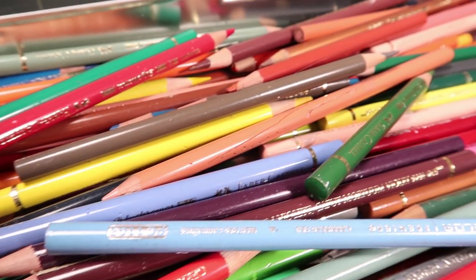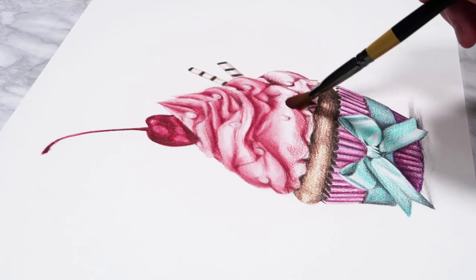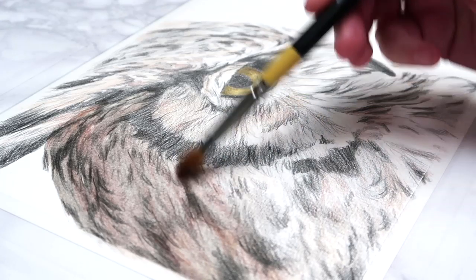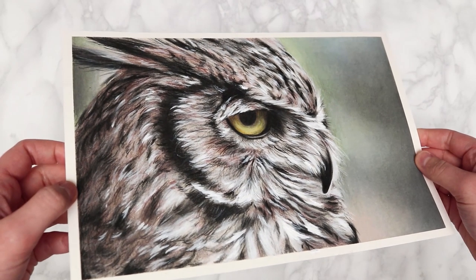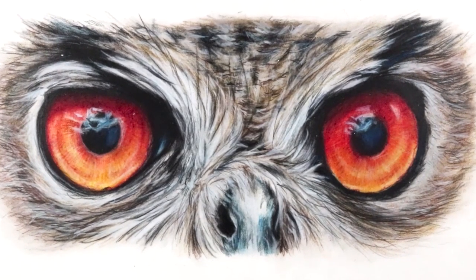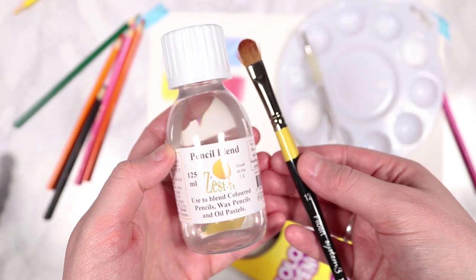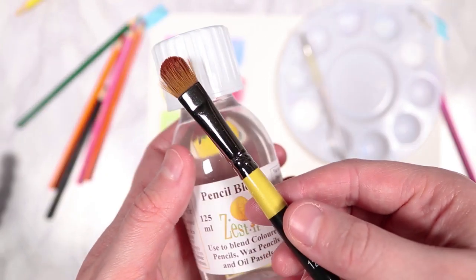Welcome back to my channel. In this video I'm going to be going through a technique for colored pencils that I think will really help you to improve your colored pencil drawings and make them look more realistic, giving them more of a painting look rather than looking like a grainy pencil sketch. This technique is going to involve using solvent and a paintbrush.